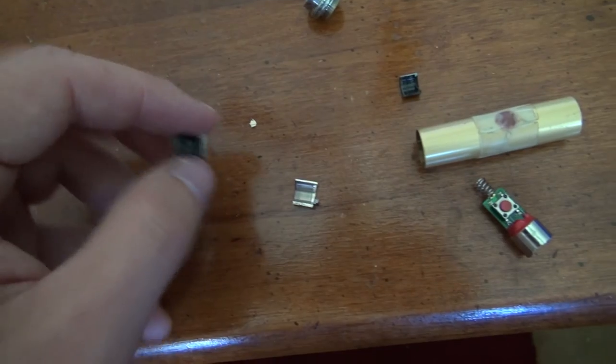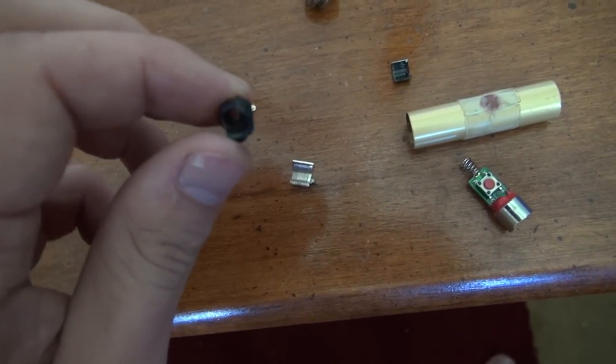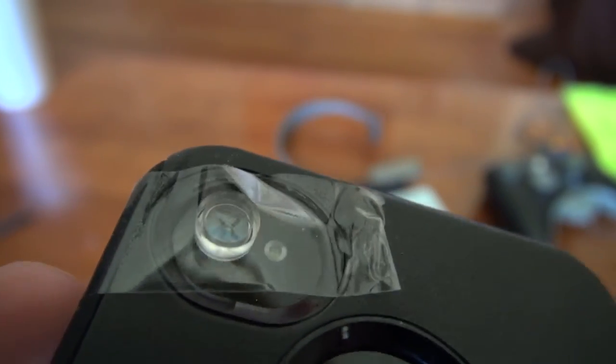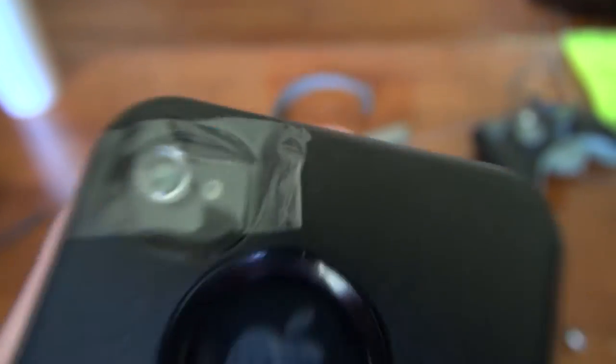Then easily cut that black plastic with a hacksaw, just keep hacking away to get that portion removed. You're left with the little lens, which is just a little clear blocky thing. Slap a clear piece of tape on it and then you can take cool macro photos.